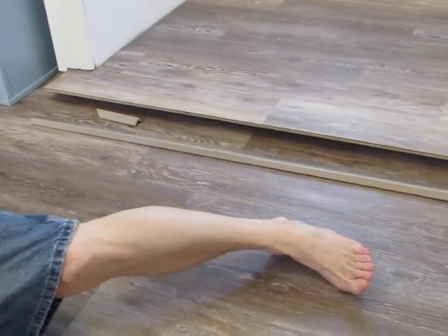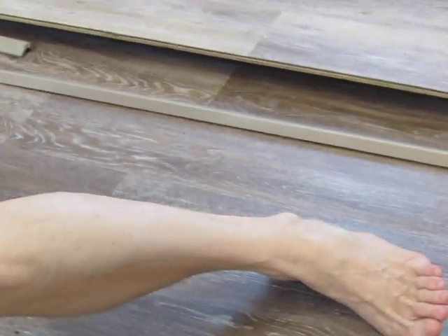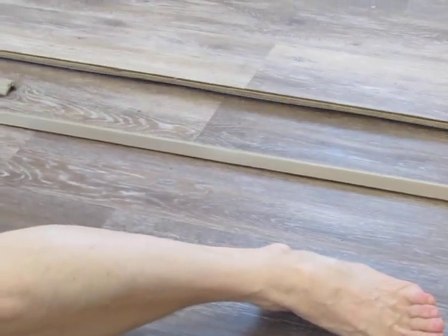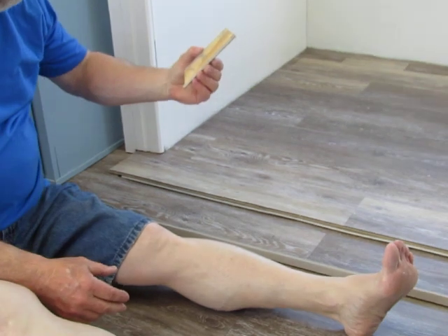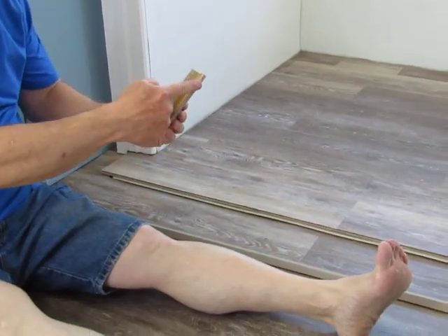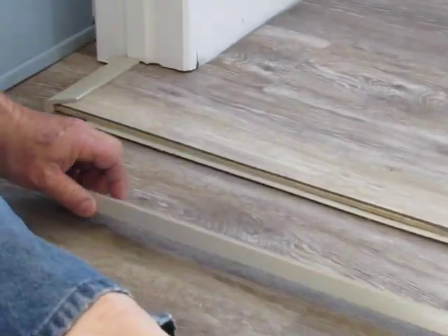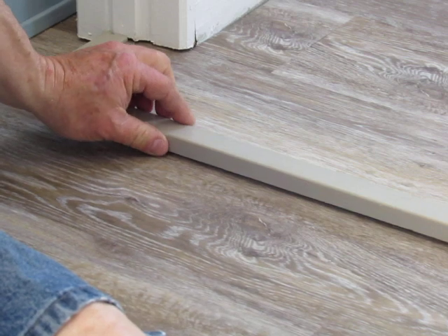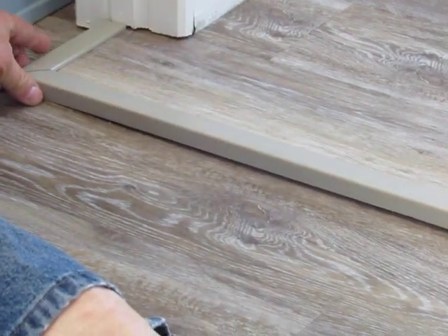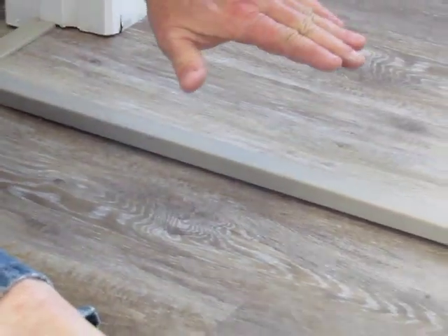Yeah, there it is. See how it comes up and slides along that neoprene piece. What I'm going to do here is I got a corner piece with one side shaved so it would fit like this and cover our plastic edge. And there won't be a problem because all this comes up in the air when you move your slide out in.